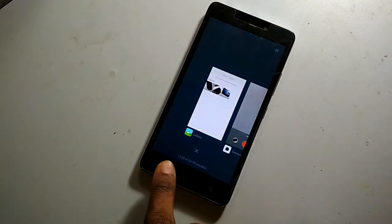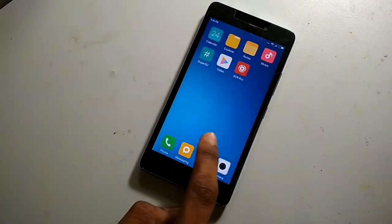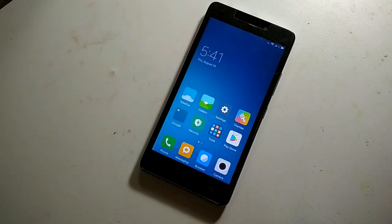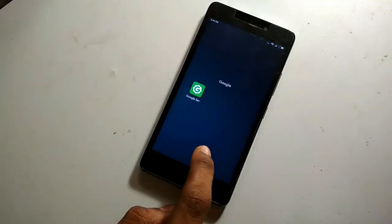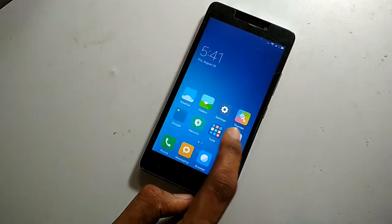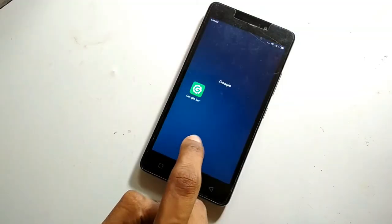With apps open, about 1.3 GB of RAM is still available. There is no bloatware installed — the developer has removed all unnecessary apps. Only the Play Store and some Google apps are available. The phone is super smooth and SuperSU comes preloaded.